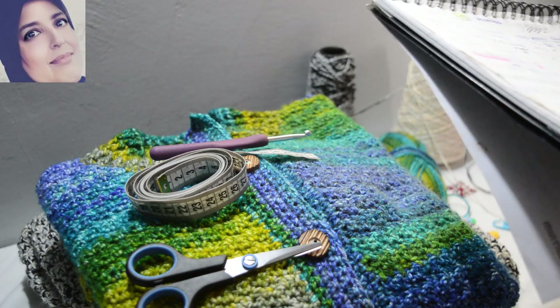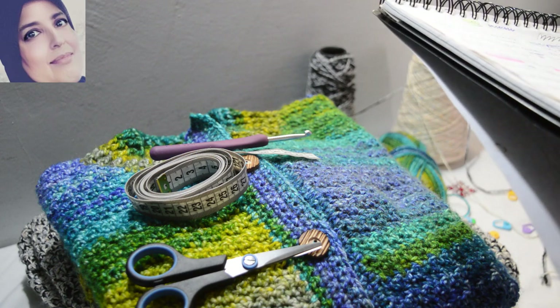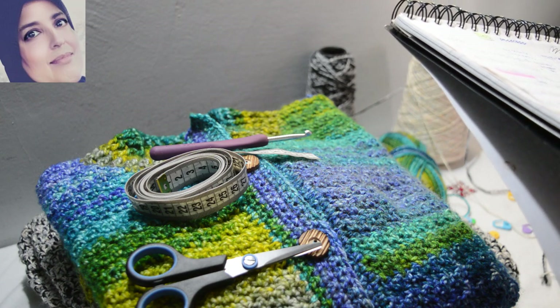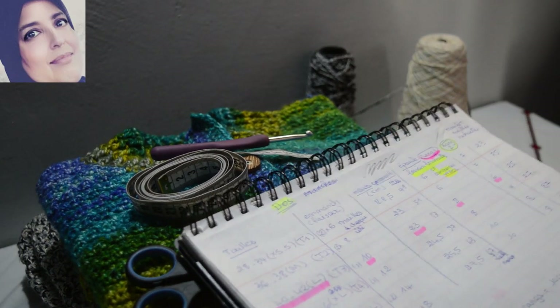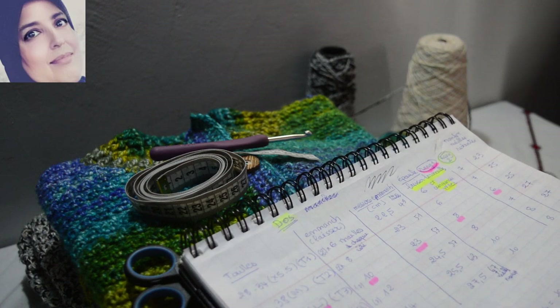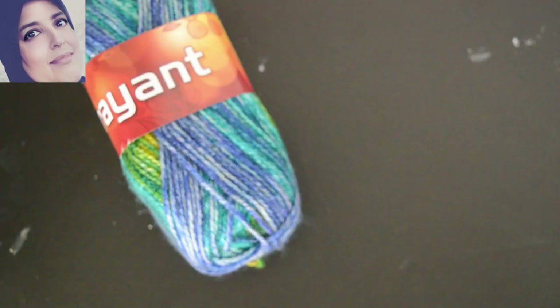Pour faire ce travail ensemble, il faut d'abord faire un échantillon. L'échantillon au point de riz — je laisserai dans la boîte de description le lien de la vidéo du point de riz et je laisserai aussi le lien au mot de la vidéo. Donc pour l'échantillon, avec le crochet numéro 5, vous devez faire 13 mailles et 11 rangs, et ça vous donne un carré de 10cm. On commence tout de suite.